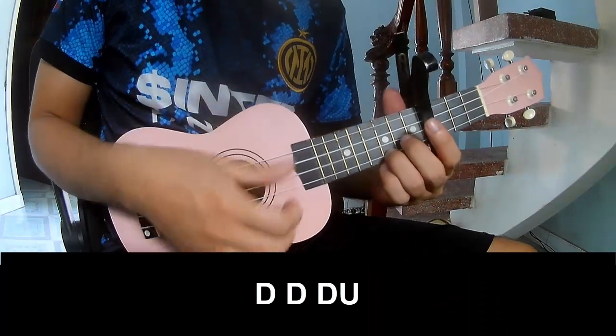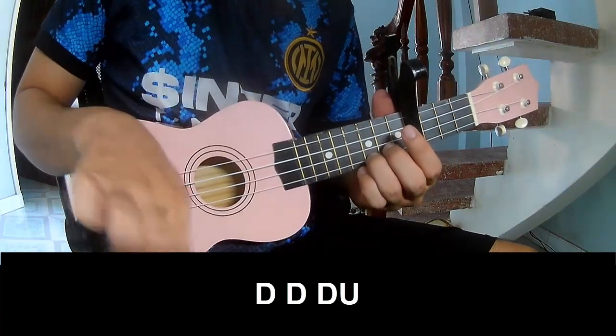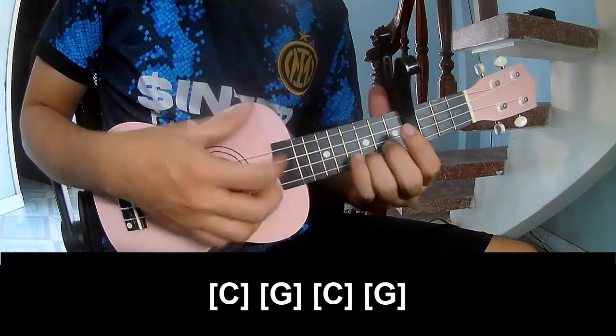First, to play: down, down, down, down, down, down, down. And so we'll play along C.